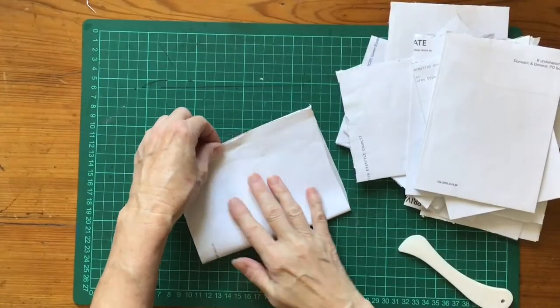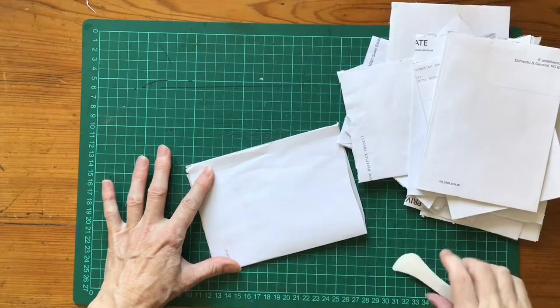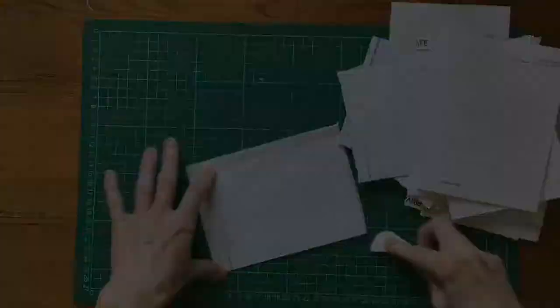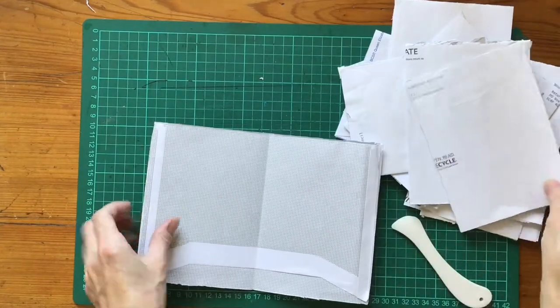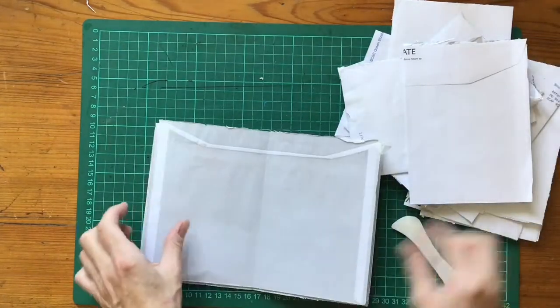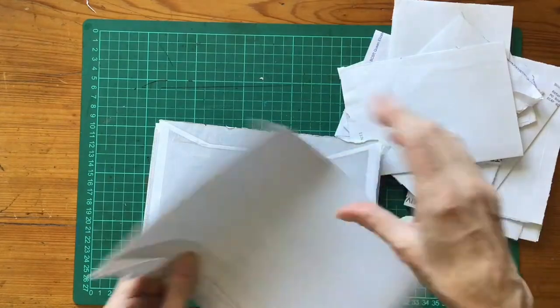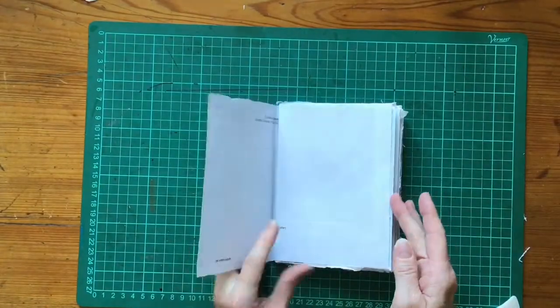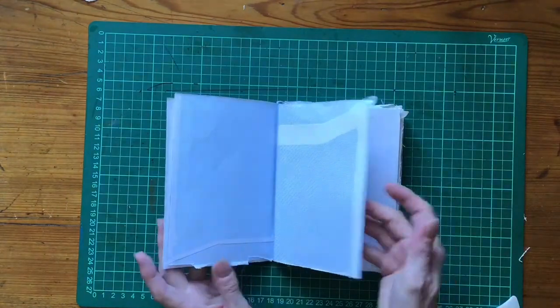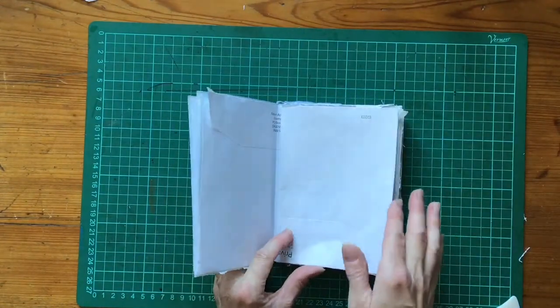So I've folded all of my pieces of paper. Next thing I'm going to do is work out how I'm going to put these together in their signature. That's my final signature with the pages in the order that I would like.